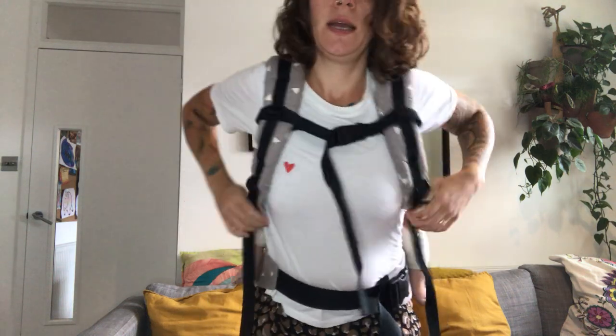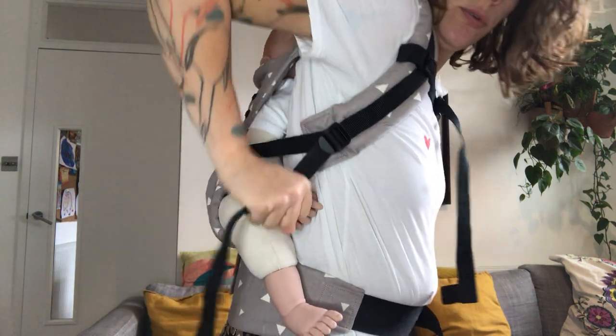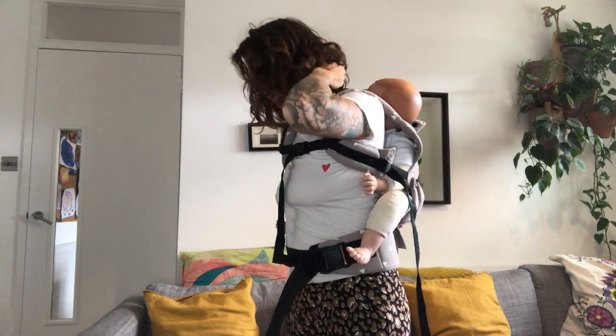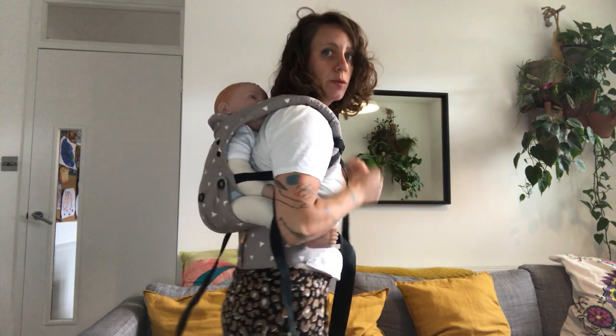Retighten — on the carrier just pull back like this. Bring your waist belt a little bit higher so your baby is close to your ear so you can hear them, and then retighten here. Make sure your chest strap is nice and comfortable. There you go.